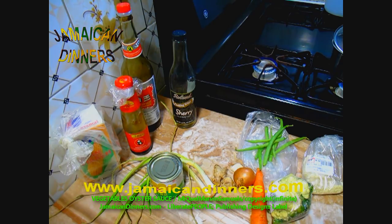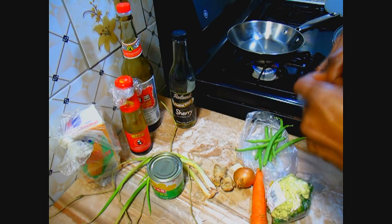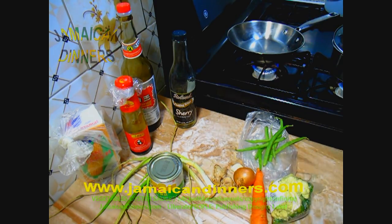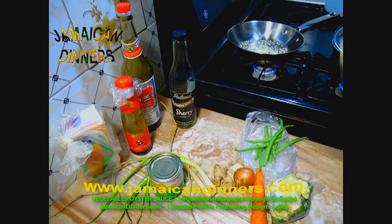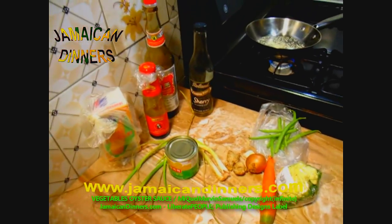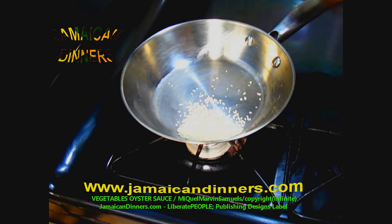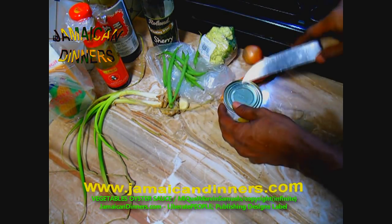I'm going to start first by toasting our sesame seeds. Put a saucepan on the stove on low, then add one tablespoon of sesame seeds and allow them to toast. After about five minutes it's finished — just take it off and put it aside for later. Now we're going to start preparing our vegetables for cooking.